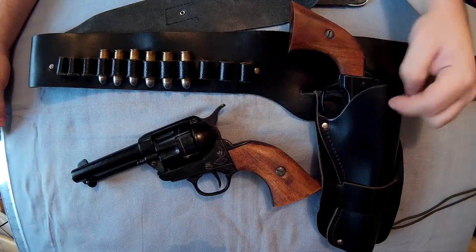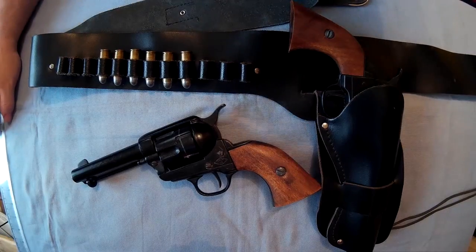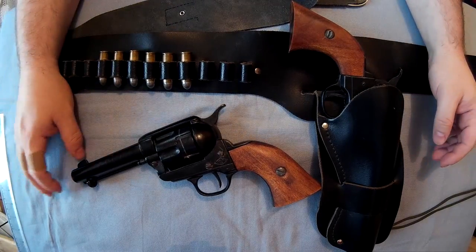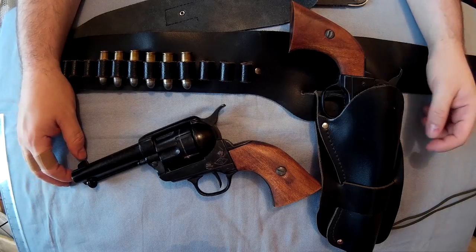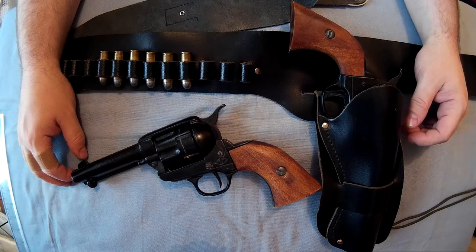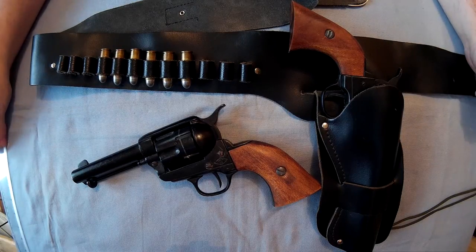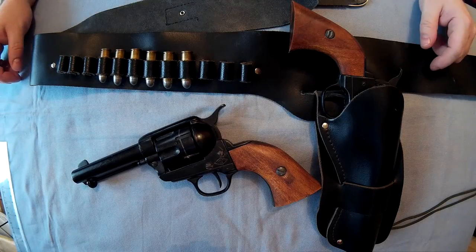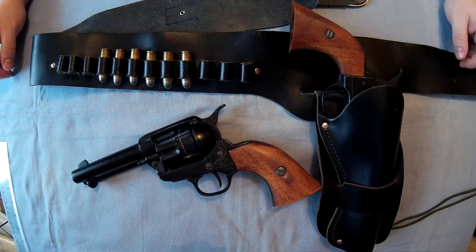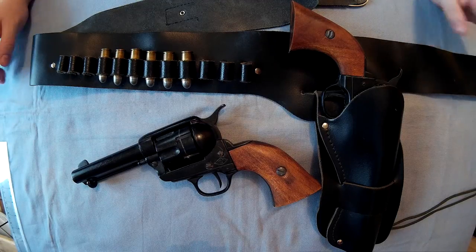I thought I'd do a video on my Denix replicas that I own. I've got quite a few of these — I think I've got at least four of them. Three of these pre-1970s ones, a couple of modern ones. These are my Colt Peacemaker single action army revolvers, replicas, and I just thought I'd show you them so that if you ever wanted to buy these, you'd sort of know what you're getting. I think they're alright for what they are — pretty decent, but I'll show you what you get.